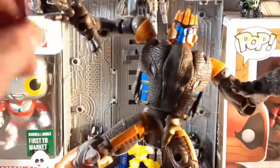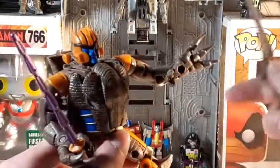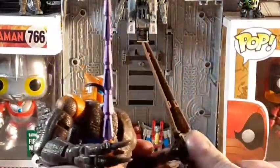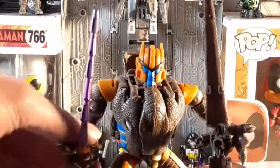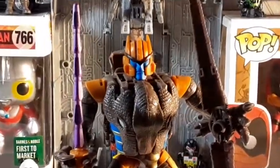He can hold it clearly like that, just with that side peg. Plug it into his hand and he can hold it. Looks very, very good with it in his hand. And there's that peg right there — just put it in there. And there you have Dinobot with his accessories. While we have the camera up close, let us just get into his details.